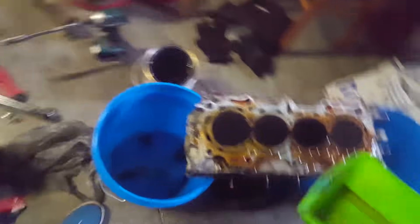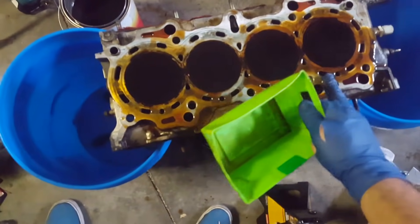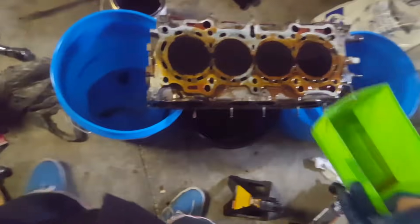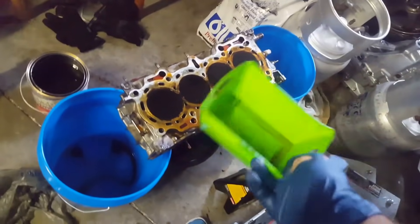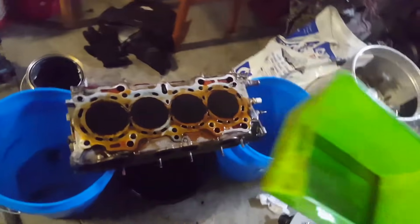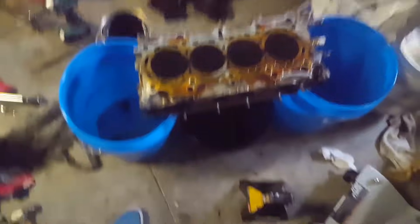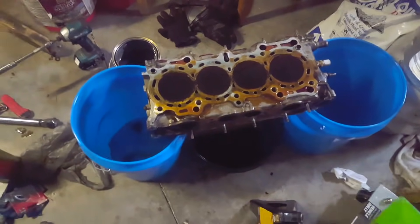We're gonna maybe clean off a little bit right here in the meanwhile. The head gasket surface needs to be clean before we can install it onto the new motor. We're also going to be doing valve seals for this, but I'm not gonna include that in this video — possibly I'll make a separate video for that. We're gonna leave this and see the results in just a few seconds.